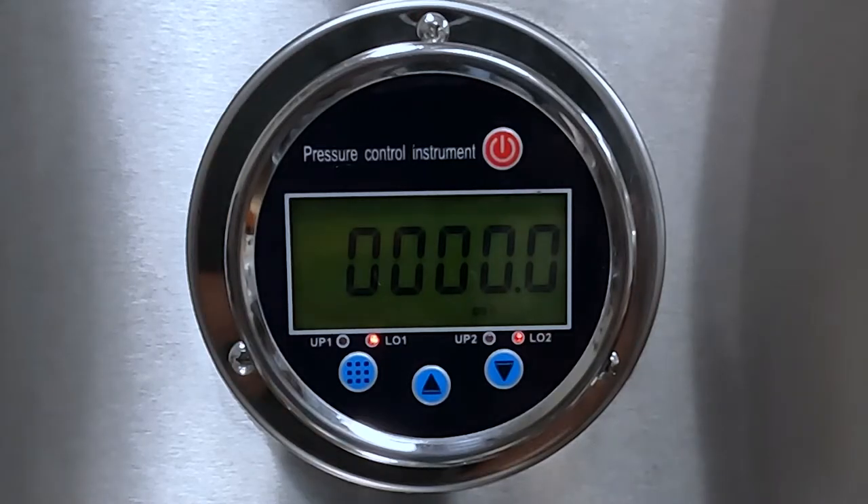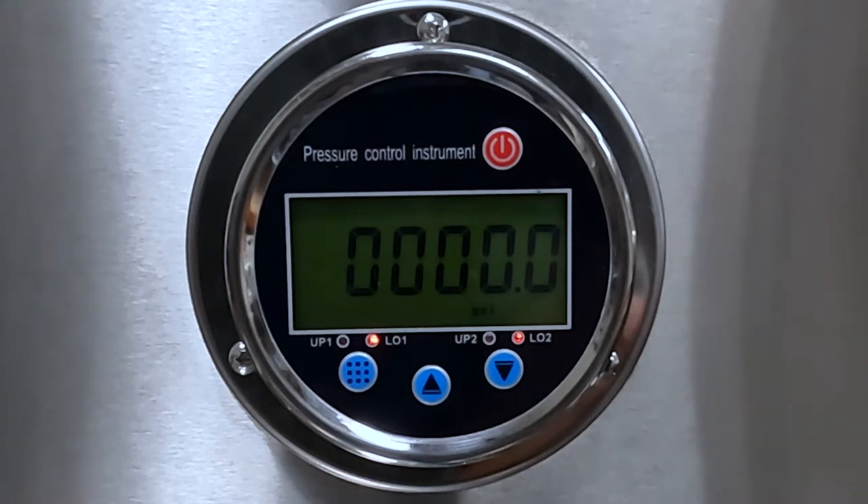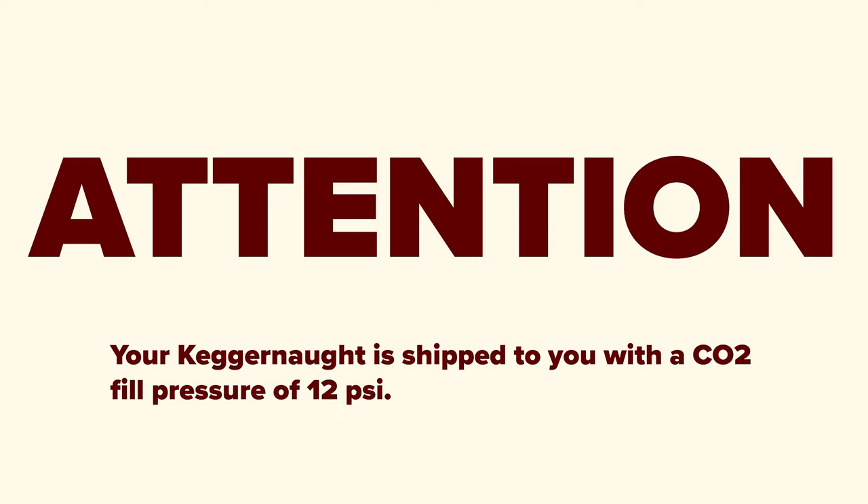Now let's move to the pressure control instrument located right below the OMRON unit. This instrument will read the current pressure in the system and let you set CO2 fill pressure for your kegs. Please note, we ship your washer at a CO2 fill pressure of 12 psi.